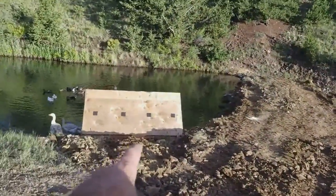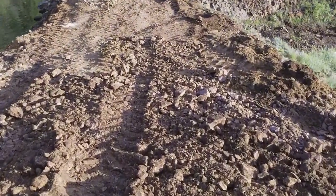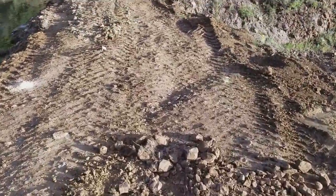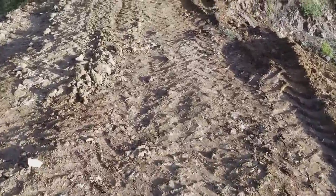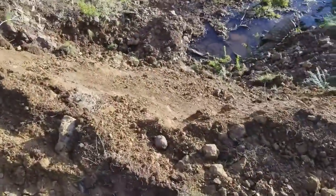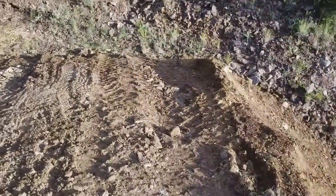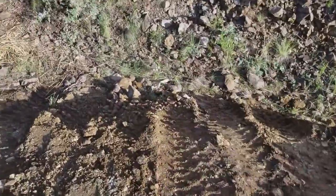So this is the dam — I got it done. I moved the duck house over here and built the dam all up. You can see the tractor's been back and forth on top of this all day as I've been building it, so it's nice and solid. If a 14,000-pound machine can sit on this without going down, I think we're in good shape.